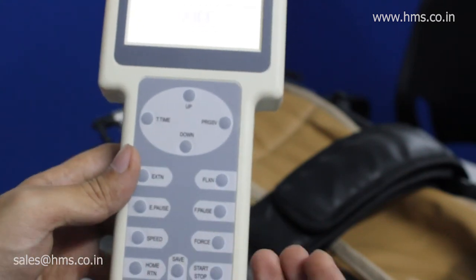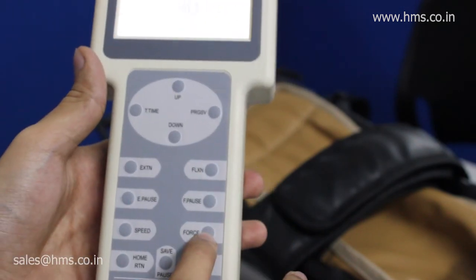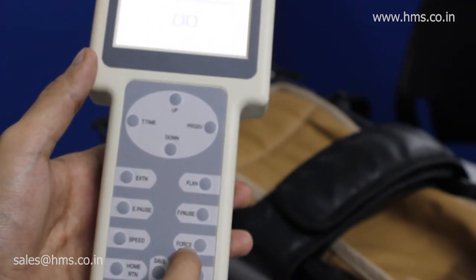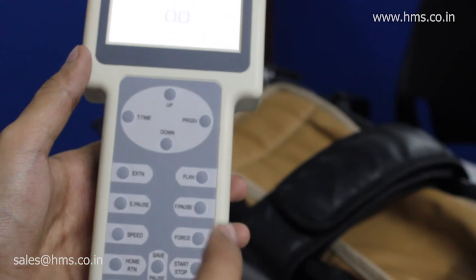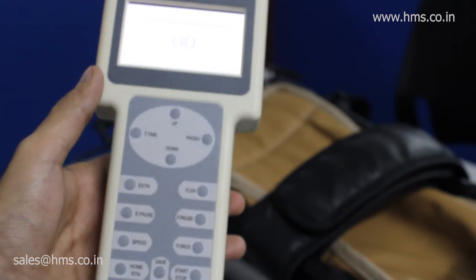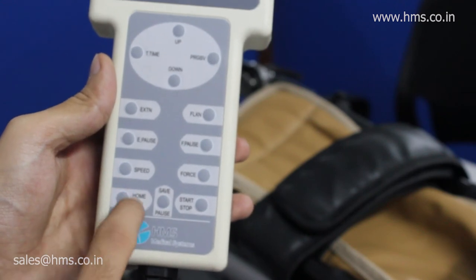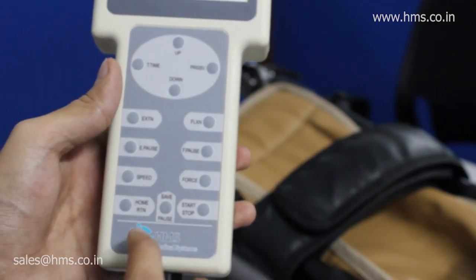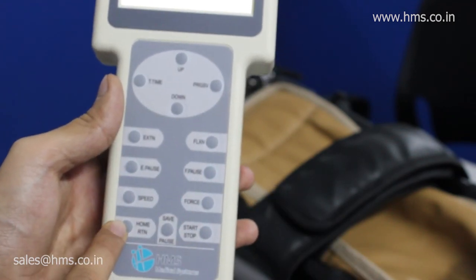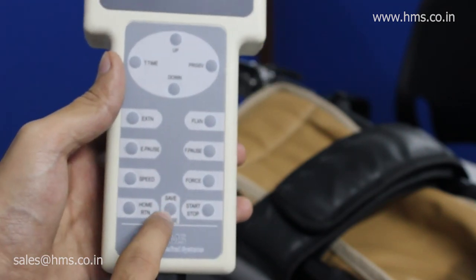The force setting means that whenever the patient exerts some force, the machine will sense it and retract back to the extension position. The force ranges from 10 kg to 30 kg, so the minimum force detectable by the equipment is 10 kg. The home return button acts as an emergency button while the equipment is operating — whenever the patient feels uneasiness, they can press home and it will return to the home position and pause the treatment.